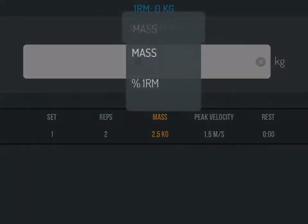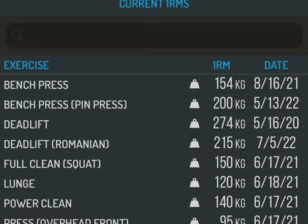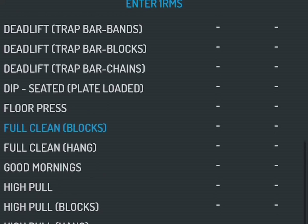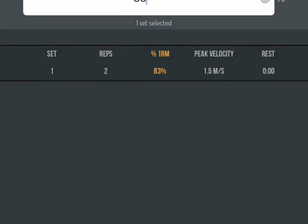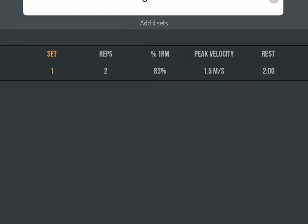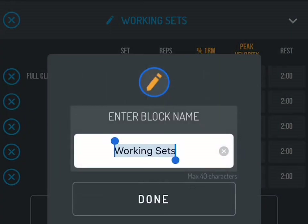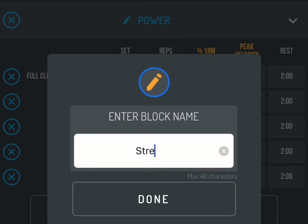Peak velocity corresponds with the percentage I want to choose. We'll go two reps and change the mass to percentage of one rep max — you can put the actual weight, but I normally prescribe with percentages. I'd choose 83 percent, but we don't have a one RM, so I need to go in and enter it for this exercise. We'll scroll down to the squats and set the one RM — mine is 140. Then we put the rest in: tap on it and set two minutes. Tap the number of sets and it auto-populates the whole thing. Super simple.